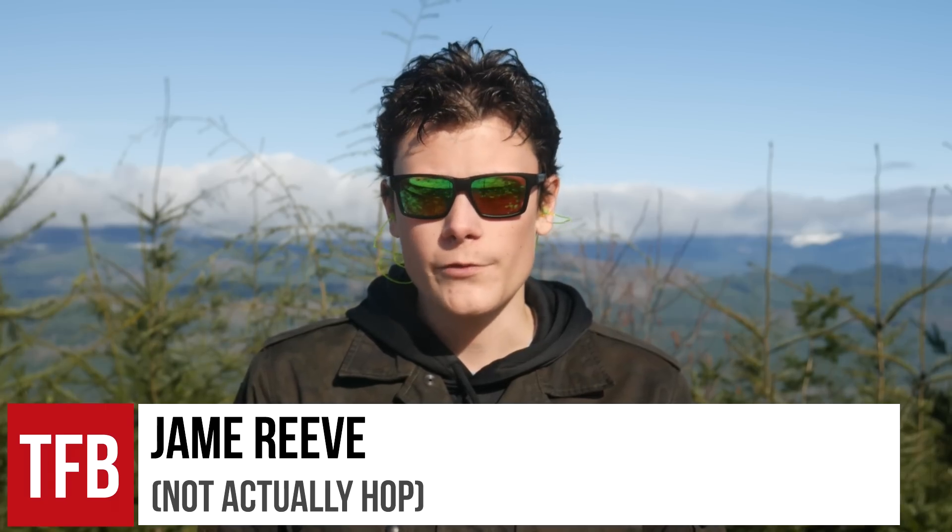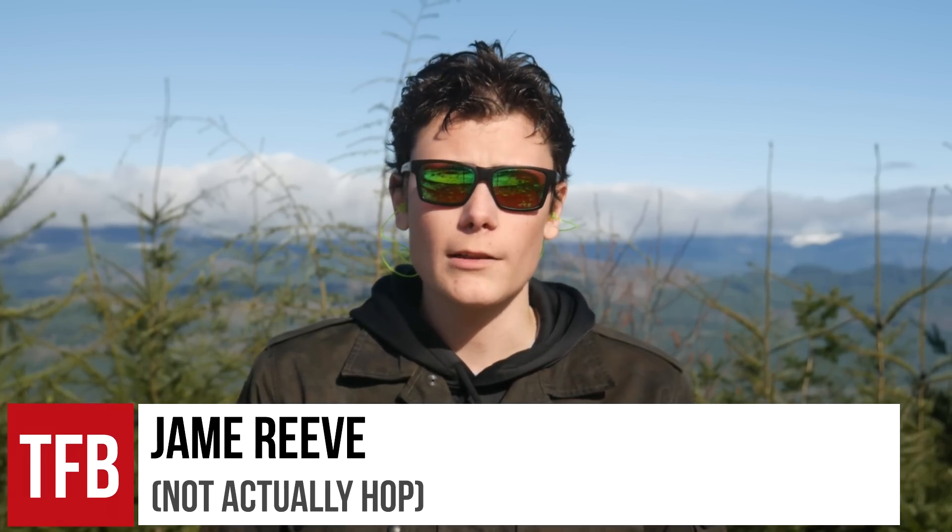Hey guys, Extra Large James Reeves for TFBTV here to talk to you about Glocks. There's a piece of internet wisdom you might have heard that I like to call the Jaeger Maxim. It's James Jaeger's most enduring contribution to the firearms community and it goes like this: all handguns should be 9mm, all 9mm handguns should be Glocks, and all 9mm Glocks should be Glock 19s. Is it true? Of course it is, but that's not important. What is important is that the Jaeger Maxim leaves out one crucial piece of the puzzle: which generation of Glock 19 is the best? We're gonna find that out. Stick around.